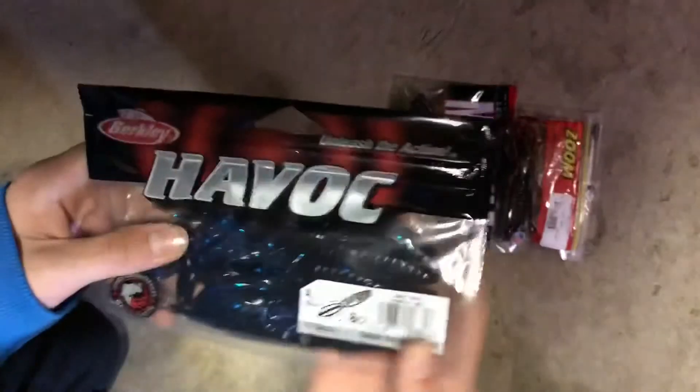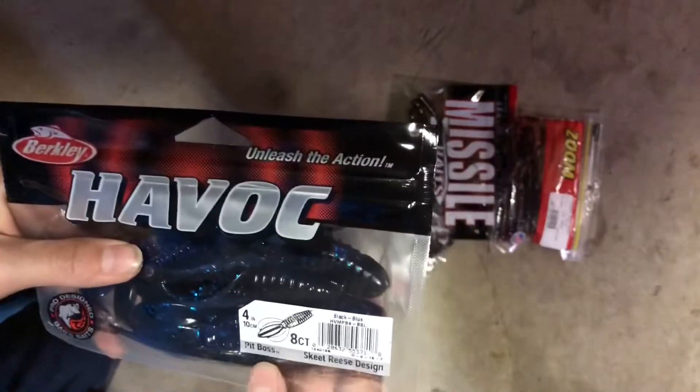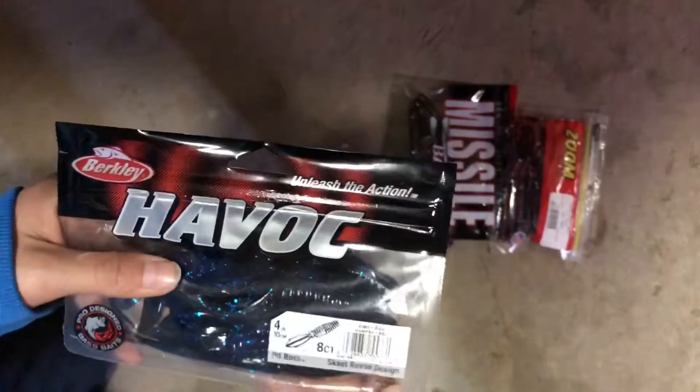Here we got these Berkeley Havoc Pit Boss, Skeet Reese design.